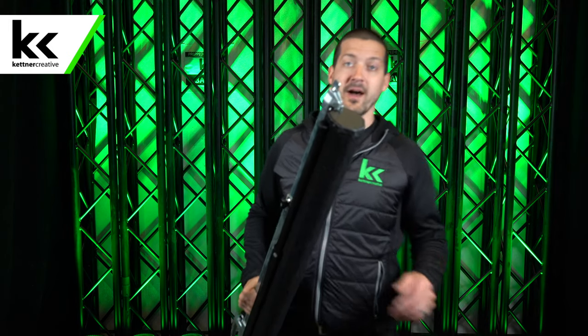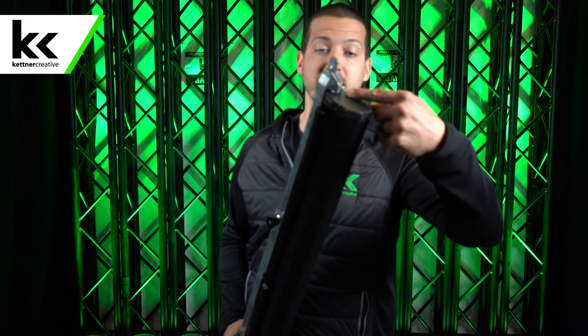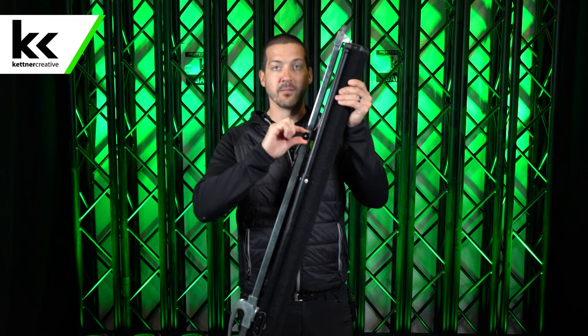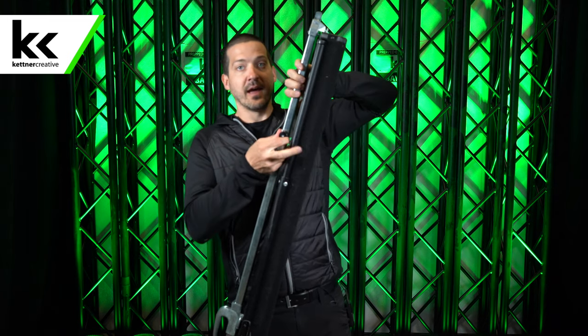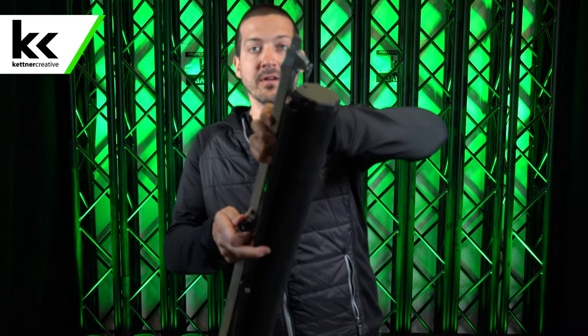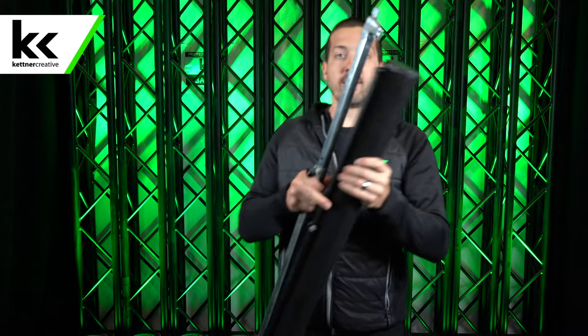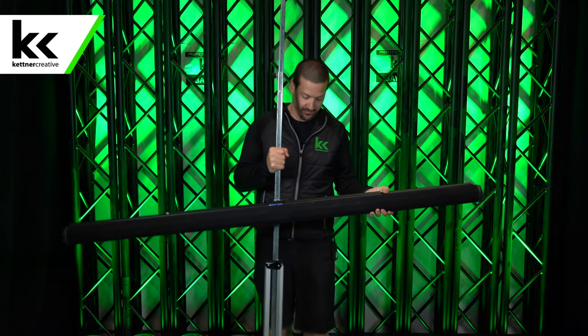So when you grab the screen from us, it'll look like this. You can see right there, this tooth is locked in the top and that keeps everything together. So the first thing that you want to do is right here, there's a black knob. You pull that out and lift the top out. You can see right here, that's the hole that the tooth was in. And then you pull it kind of like it's going to be when it's set up as a screen.